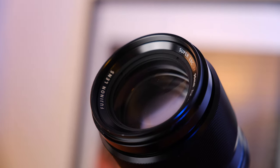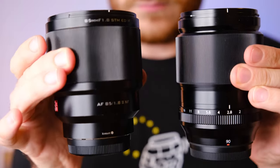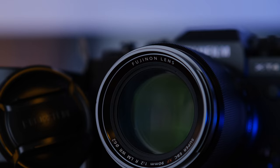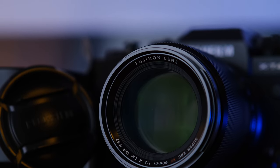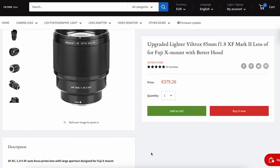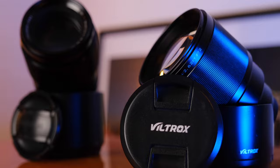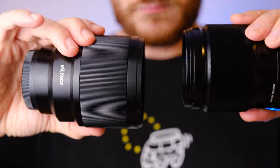Ladies and gentlemen, boys and girls and everybody in between, today I will give you the answer to the burning question: should you buy the Fujinon 90mm or the Viltrox 85mm? The answer to that question is pretty difficult to give.